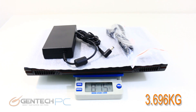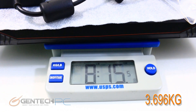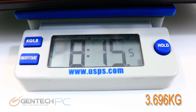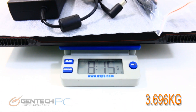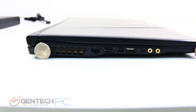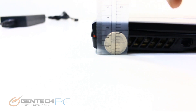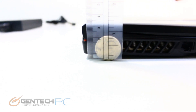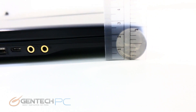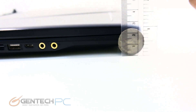Once you throw in the charger as well, the total carry weight will be 8 pounds and 15 ounces, which is just under 9 pounds. The next measurement is our physical size. With coins for scale and a ruler for the actual measurements, you can see the rear of the laptop is over an inch but not quite an inch and a half, while the front is really close to one inch. So we do have the higher side in the rear, making this a wedge-shaped laptop.